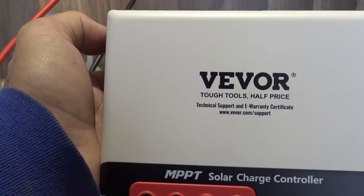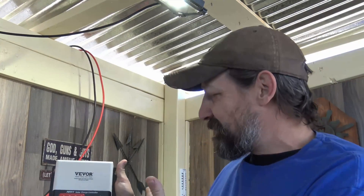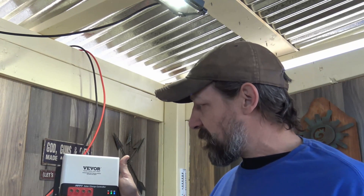I want to say thank you to Vever for sending this charge controller out for review — I really like it. As you can see, installing this charge controller was extremely simple. This charge controller is manufactured by one company and rebranded to others, so I know these MPPT solar charge controllers are very reliable, effective, efficient, and durable. I'm really happy with how simple it was to set up. I hope you enjoyed this video — if you're interested in this Vever charge controller I'll put a link in the description box below. Thank you so much for watching, and until next time have a beautiful day!